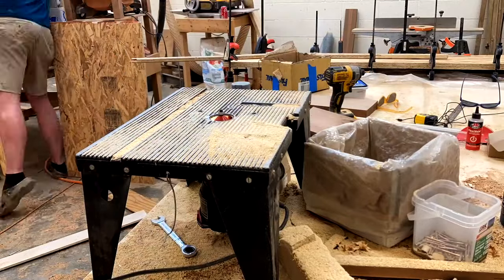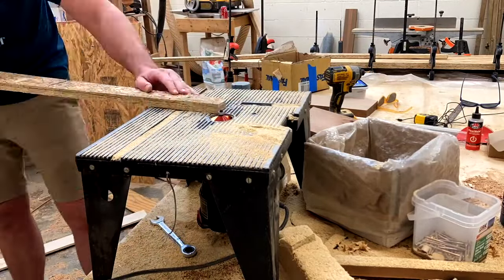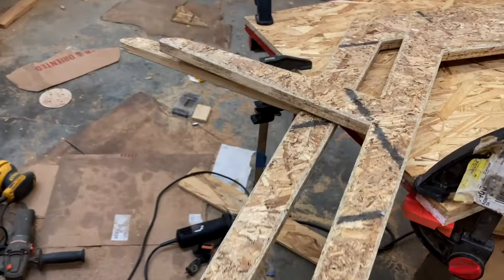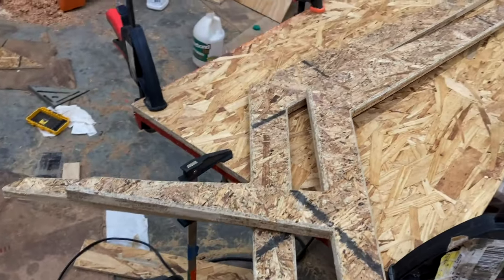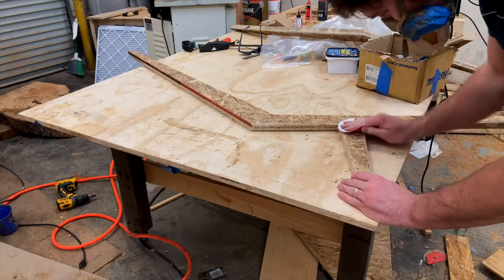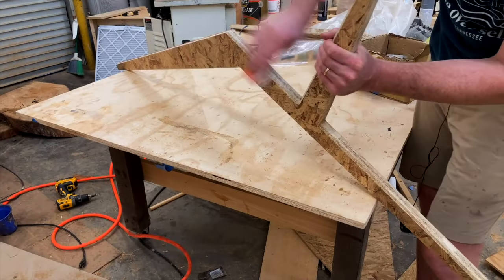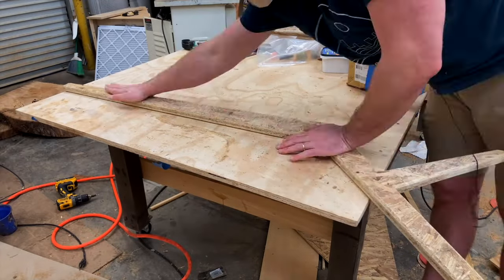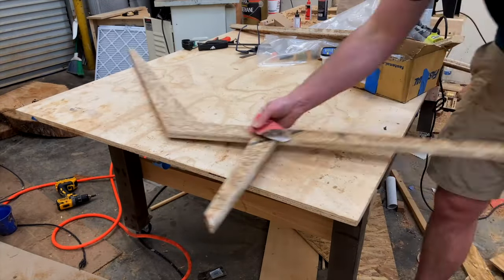After making sure the nails were out of the way, I ran them down the flush cut router and then used a 45-degree angle chamfer bit to give them a nice clean edge — or as clean as OSB can be. I then hand sanded the legs with 100-grit sandpaper, as I didn't want to use my orbital sander and risk tearing out big chunks or messing up that clean edge.